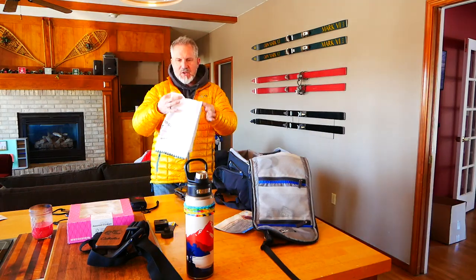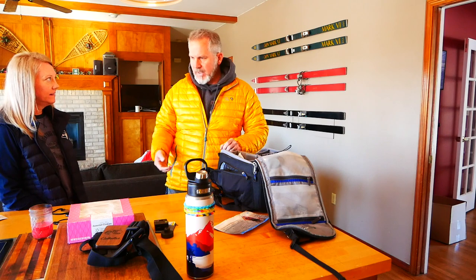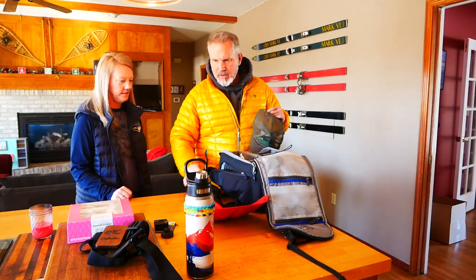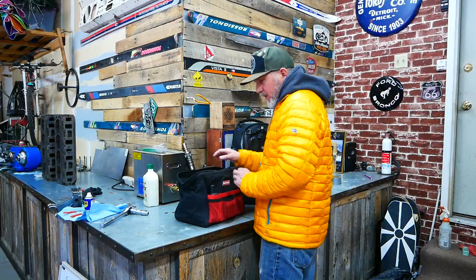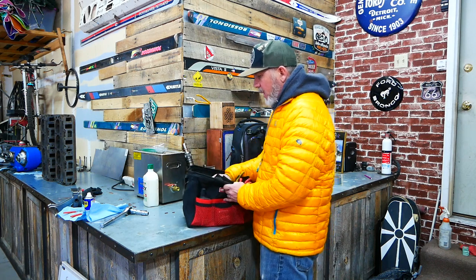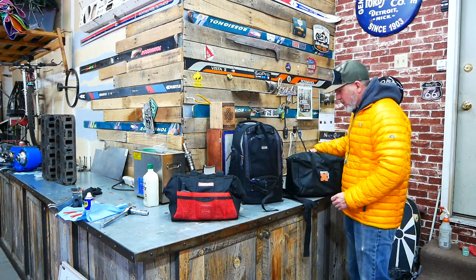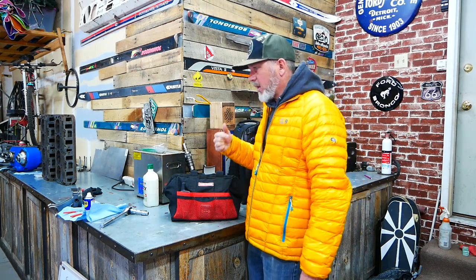We've got our kitchen towel — it's a doily, come on man — our avalanche shovel for when we go backcountry skiing. Now we're going to the garage to get all the recovery gear. I call this my recovery bag: it's got gloves, jumper cables, carabiners, tow rigs, air deflators, and GPS. We've got all that camera gear plus the MaxiTrack inflator because we are going to air down and air back up coming in and out. That is all we're taking on this trip.